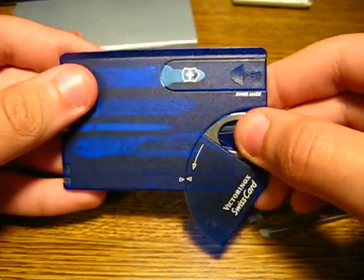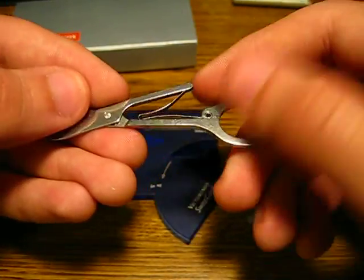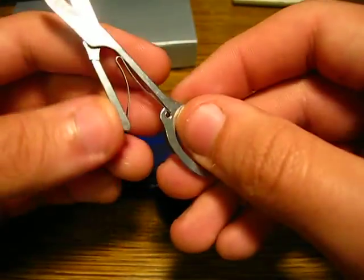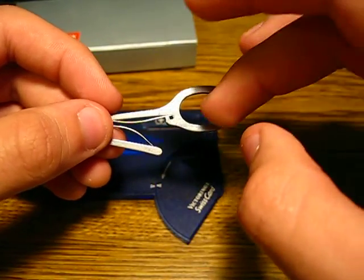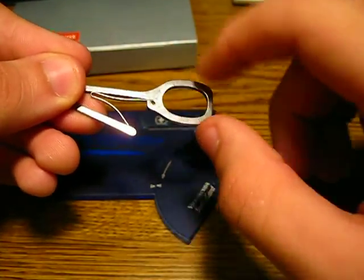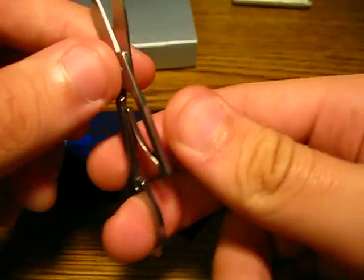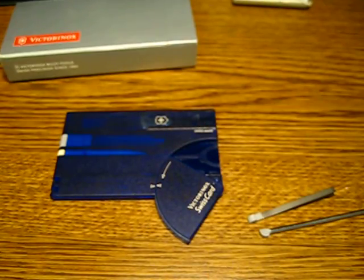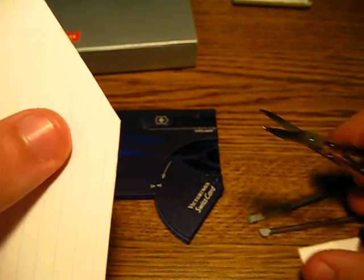If you open this up, you've got your scissors. Good pair of scissors — you know, what's a Victorinox without them? It's a little weird because they're small. Usually you have the handles of the knife to grab onto. But sometimes you can grab it around here, around this hole, and just hold it kind of like that and cut. Or sometimes I'll just put my middle finger through the hole and pinch it with my pointer finger and my thumb, which still works pretty well. They did work quite well — good clean cut.